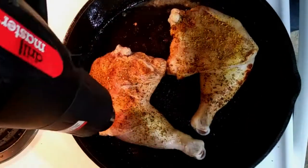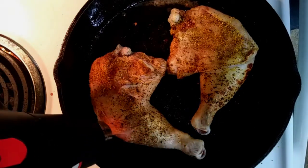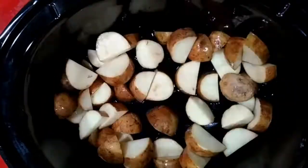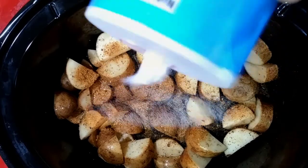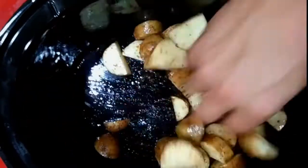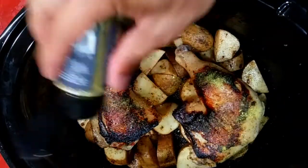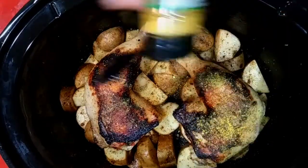This whole searing process is going to take about five minutes, and then we can get them in the crock pot. I've got a few russet potatoes chopped up — I put just a tablespoon or so of oil on them so some seasoning will stick, and I've got a seafood seasoning that goes really well on potatoes. The potatoes are also going to help keep the chicken off the bottom as it renders down, which keeps it from getting soggy on the bottom side.